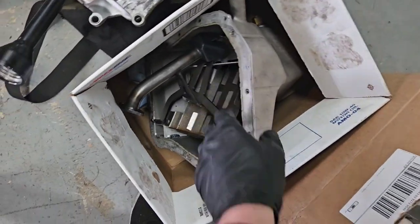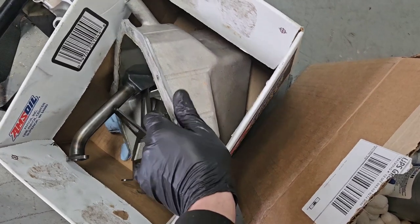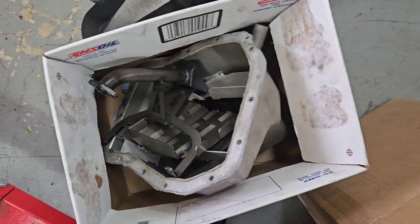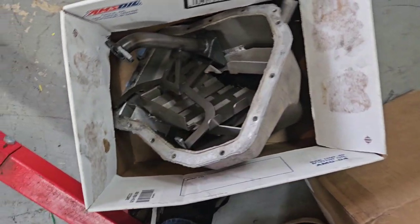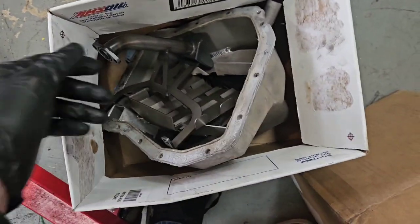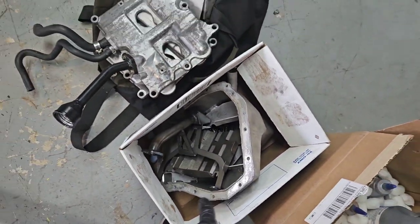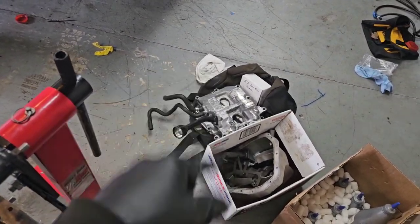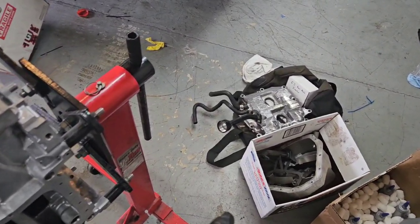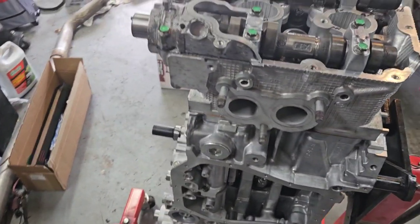I also need to deal with my Killer Bee oil pan — my buddy gave me this as a take-off from another car, so I need to clean it all out and get all the RTV off before we can put that on. But it's super nice because it ups my oil capacity to like 6 quarts. It has all the best baffling in there, so I shouldn't have to worry about oil starvation — which is the main thing that kills Subarus.